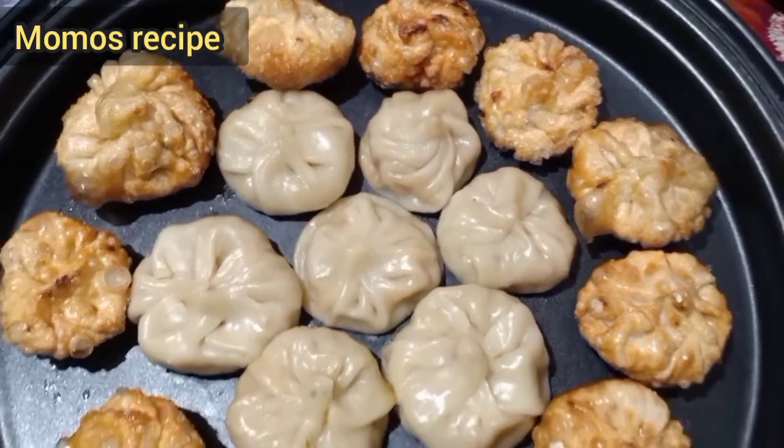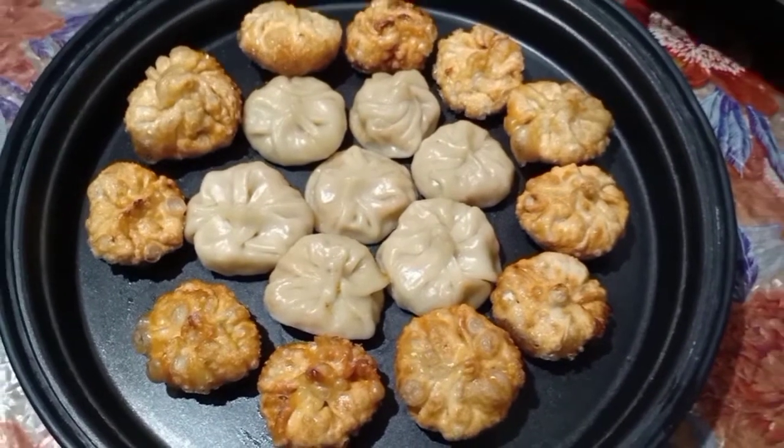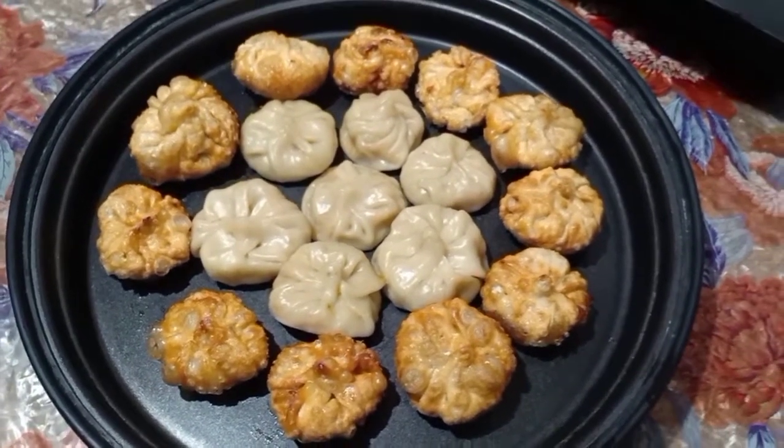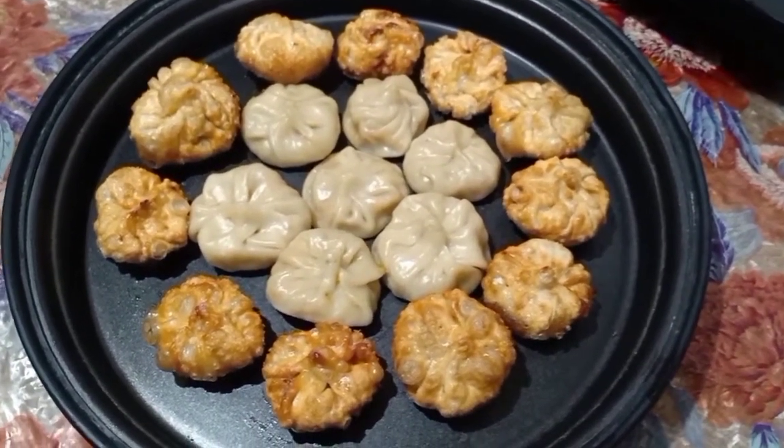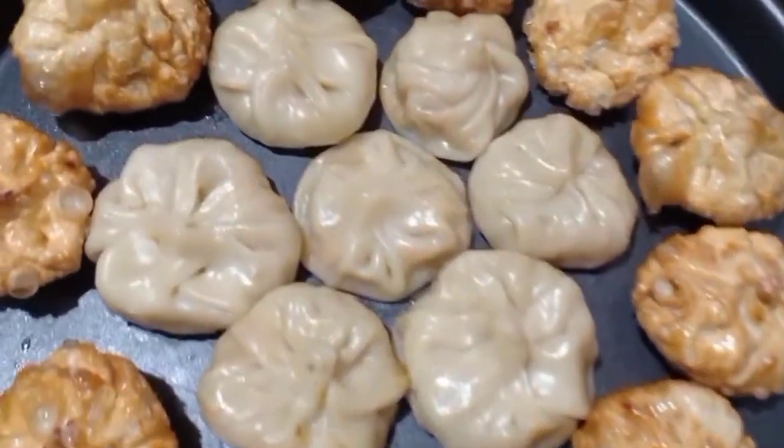Hello friends, welcome back to my YouTube channel. Today we are going to make momos. I don't think that you will make momos so easy today or eat momos so tasty. So let's start our video.